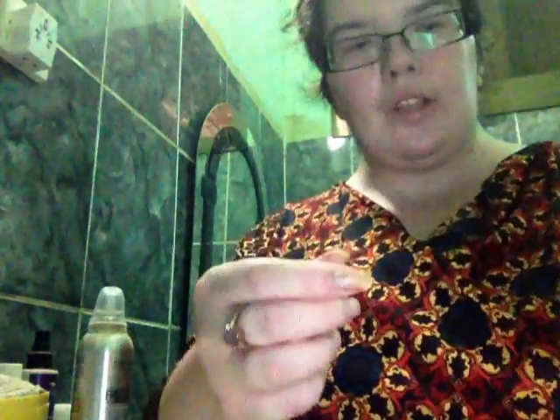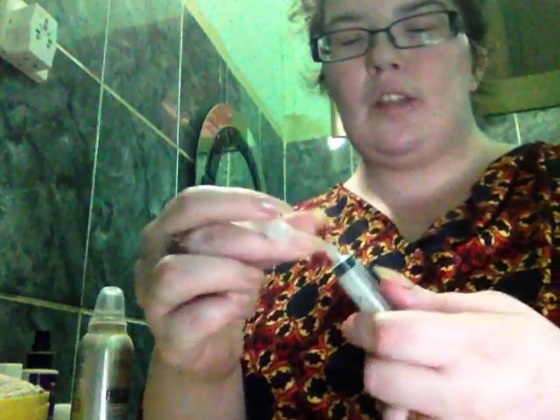I'm just going to show you how to mix this first. The first thing you need is a syringe and a mixing needle — it's the same type of mixing needle as I would use with the Gonola.